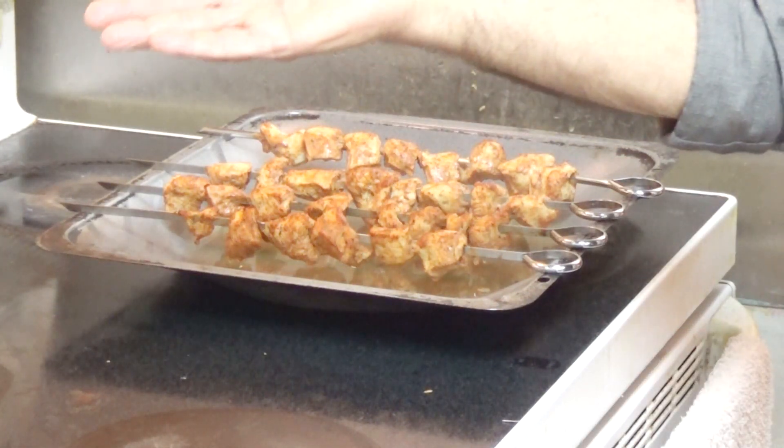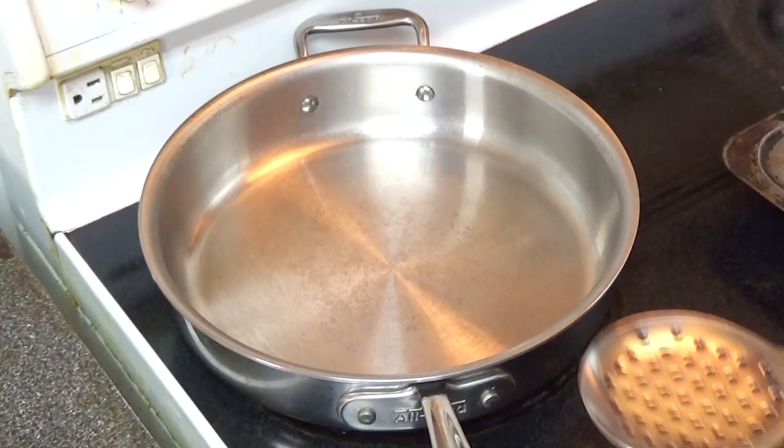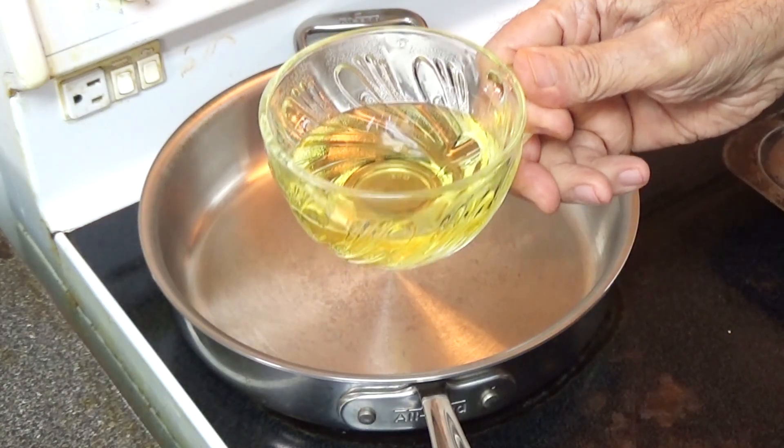The chicken is now 60 to 70 percent cooked. Now I'm going to start making the masala, and the rest of the chicken will be cooked in that. We'll start cooking by putting oil in the pan on high heat — this is half a cup of oil.